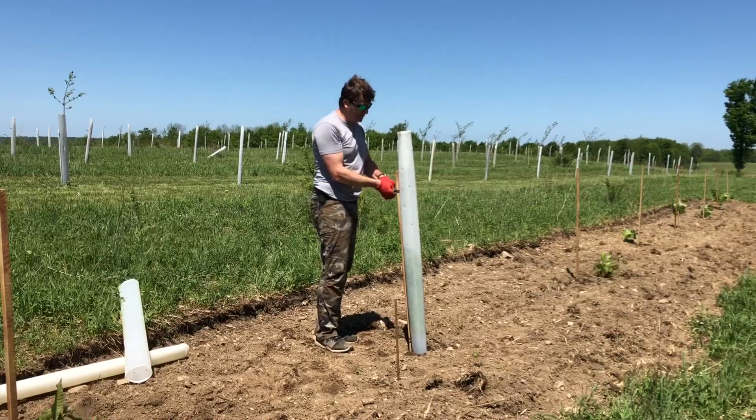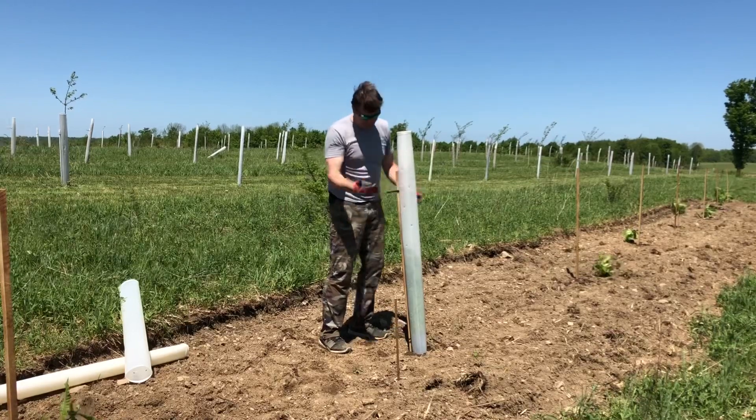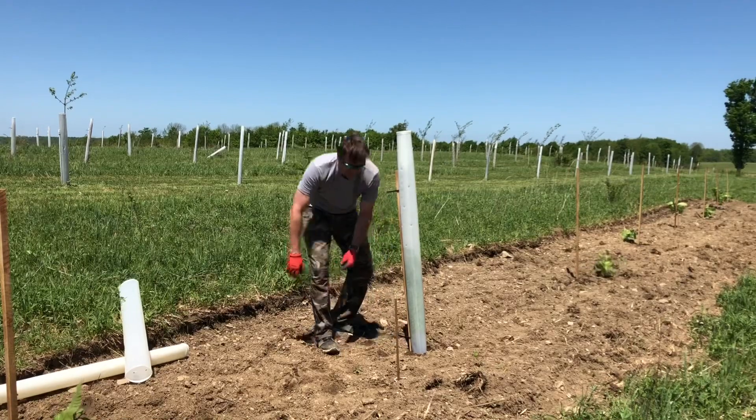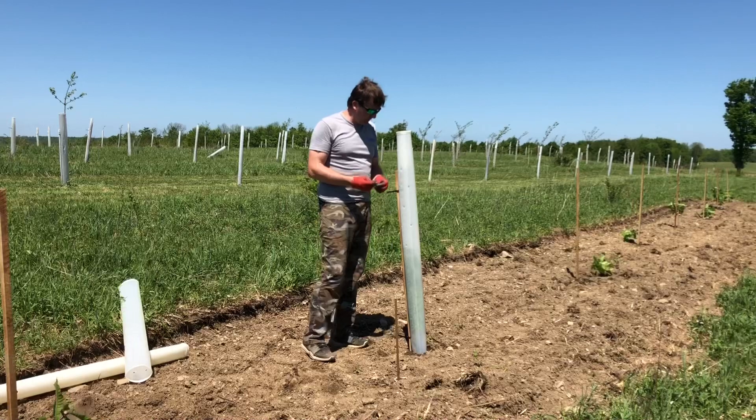I've really never had a mouse problem — just one tube where a mouse got in and built a nest up top during the winter. Some people have problems with wasps; I've only had one wasp nest ever. I think that's more common in the south.